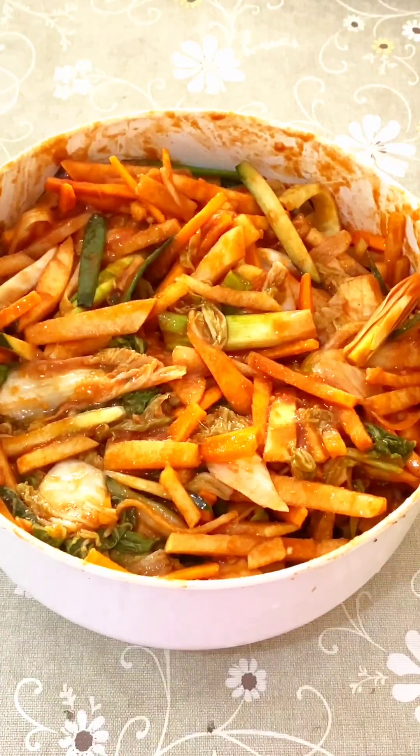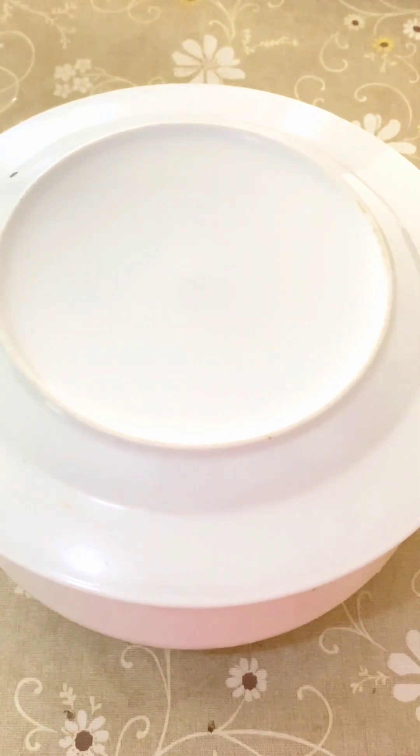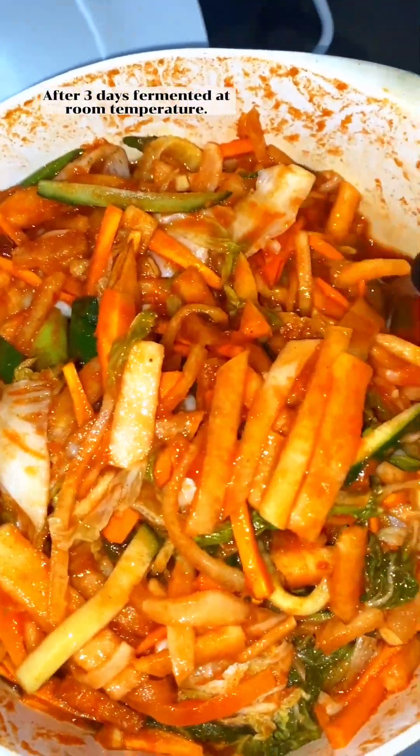Cover the kimchi to ferment. After three days fermenting at room temperature, the kimchi is ready.